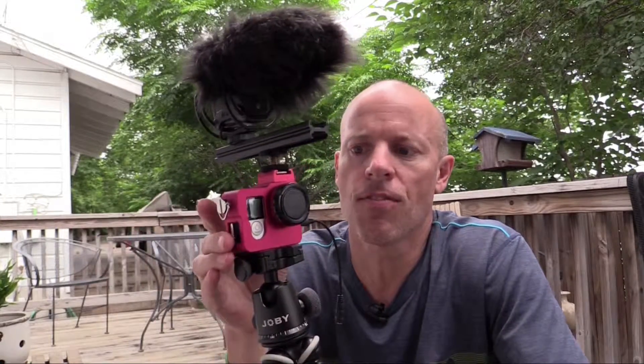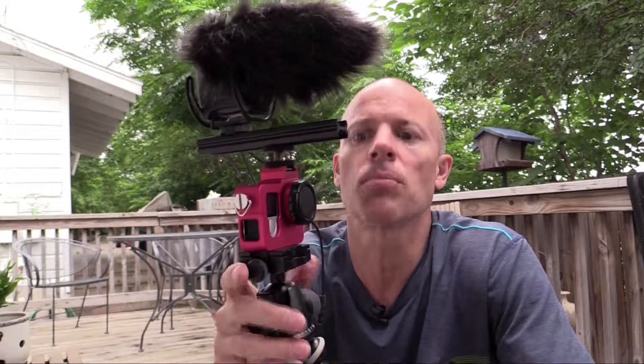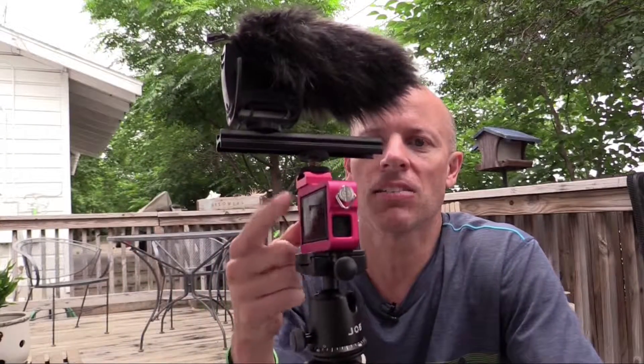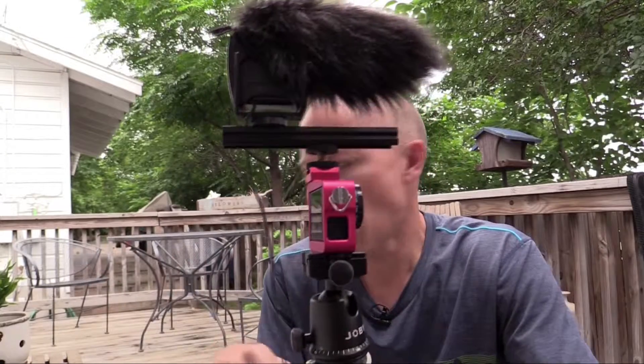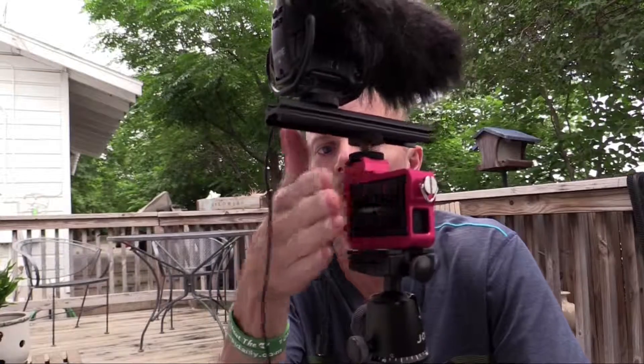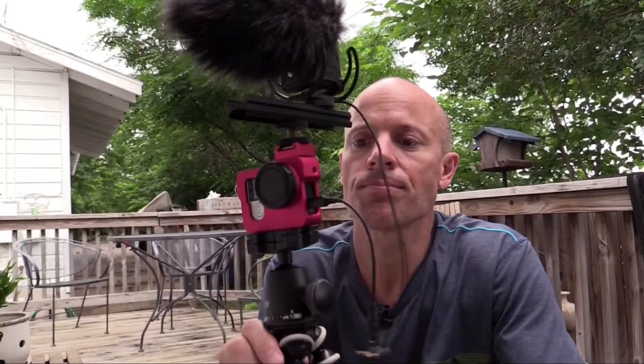If you buy the Hero 4 Black, you can get an external LCD that pops on, or use your iPhone or Android to review what you're shooting. But I find having the LCD on the back really convenient — it doesn't stick out as far. I had a Hero 3 Plus with the pop-on LCD and it made it thicker. I'm waiting to see what GoPro does with version 5 coming out this year — whether they'll keep the same body or go a different direction.